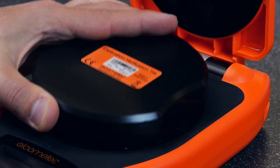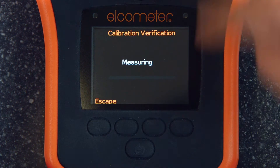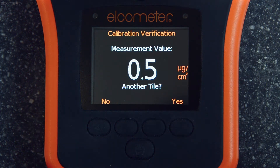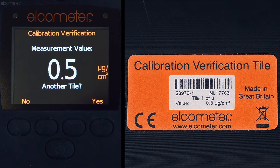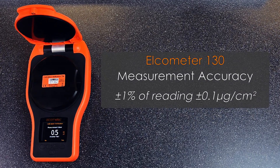Place the first tile onto the test plate and press down firmly. Press OK and the gauge will take a measurement. Compare the reading to the value on the tile, and if the gauge reading is within the gauge's specified accuracy, your salt contamination meter's calibration has been verified.